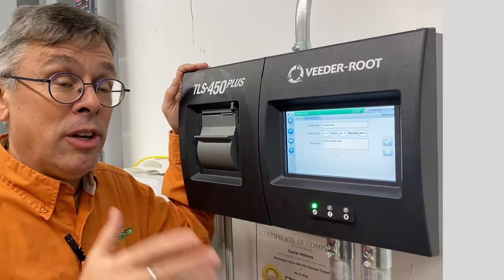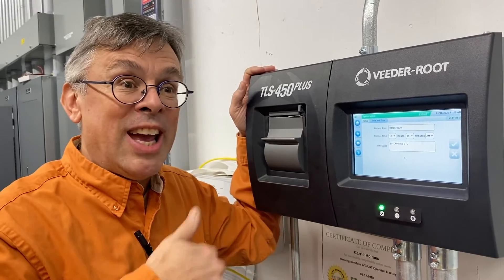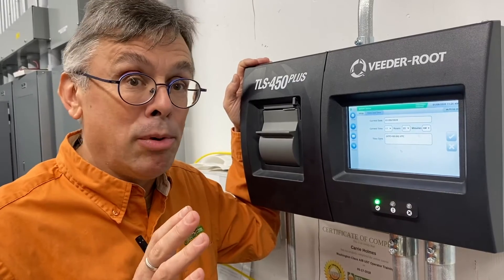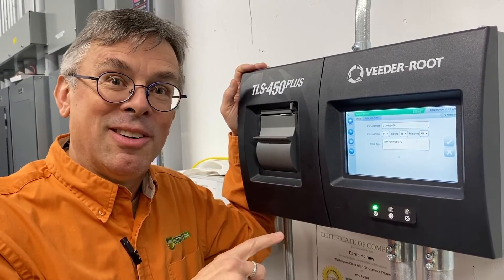This system is actually wide open, and so if you have a VitaRoot TLS 450+, you want to make sure you can't do what I just did, which is to get in and have the ability to change the setup features. That'll mess up your tank system completely. This has been Thomas at UST Training. Please don't do this, and this has been a Tank Savvy Minute.